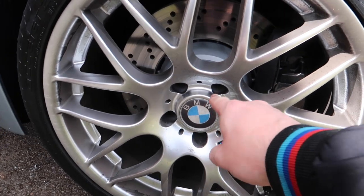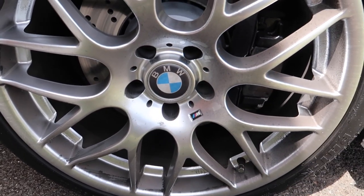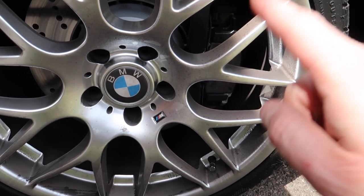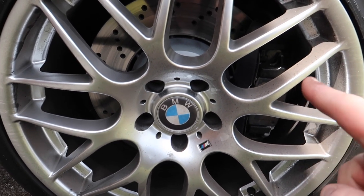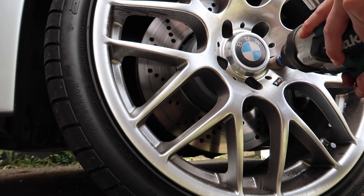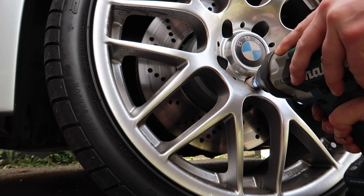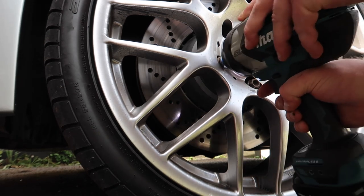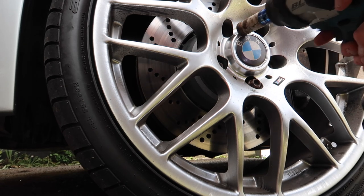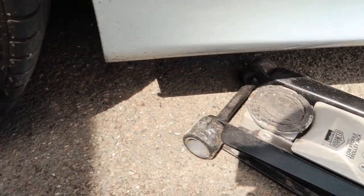The first thing we're going to do is remove the wheel. We've got the locking wheel nut and we're going to remove the four studs that hold the wheel in place. We're going to jack the car up after we've released them, because otherwise the wheel will spin when you release the bolt. So we do that with the car on the floor and then lift the car up.